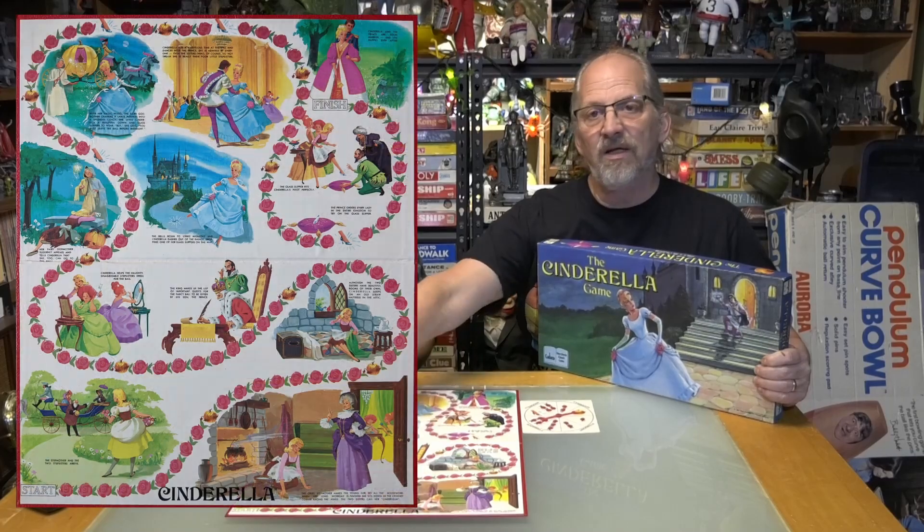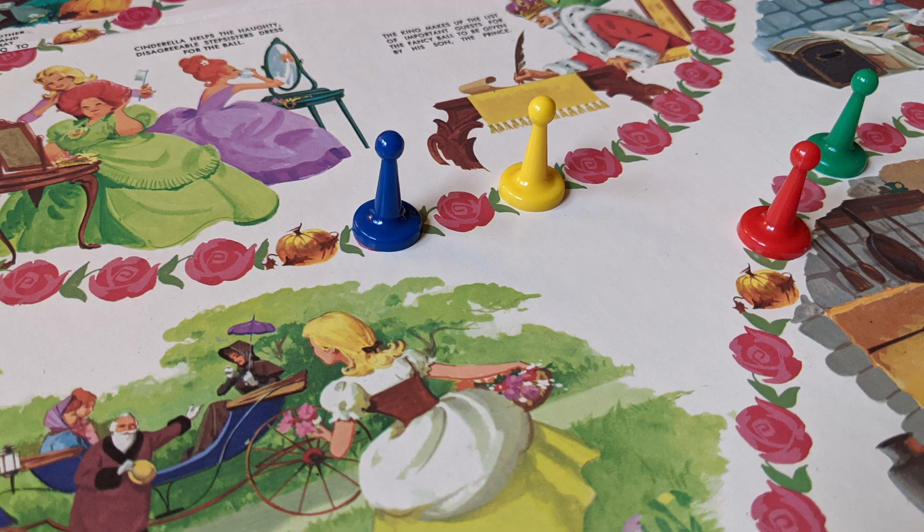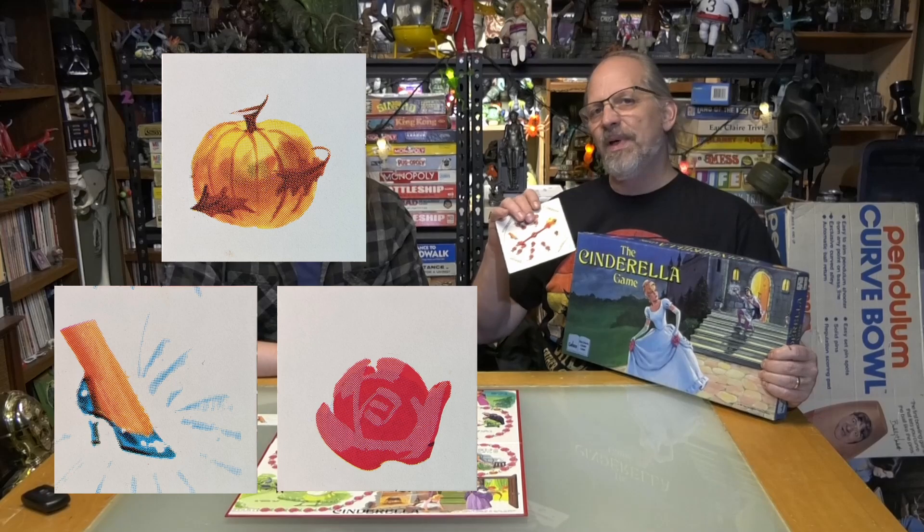The goal of the Cinderella game, similarly to Snow White, is to get to the end or get all of the storybook cards first. The game comes much like the Snow White one — it's based on the story, not the Disney film, so it's a little more generic. It comes with a nicely illustrated story of Cinderella on the board, your classic four dice, three storyboard pieces, and it's a spinner game.